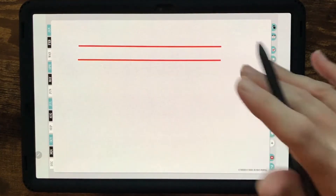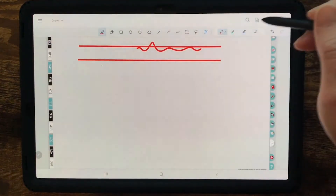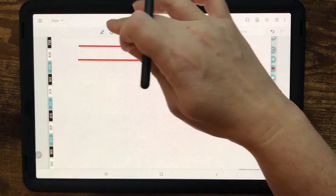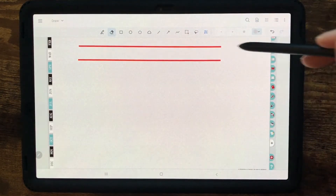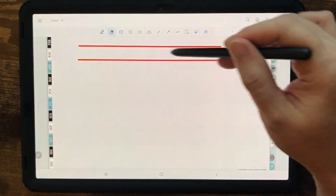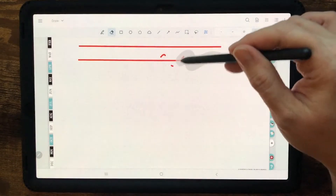Once I have a template designed and I like things where they are, I can flatten it. Then when I duplicate the page again and again, I'll be able to write on it, and when I use the eraser — look at that — it doesn't erase the line. It'll only erase what I've drawn on top. I'm still learning, but you can always undo or redo.